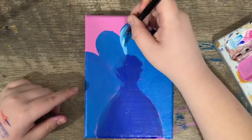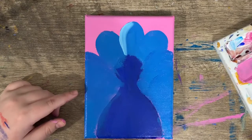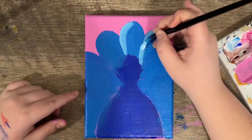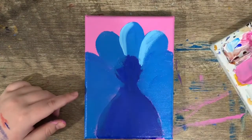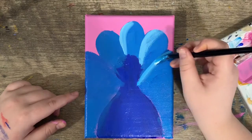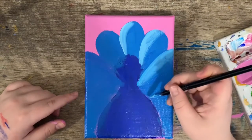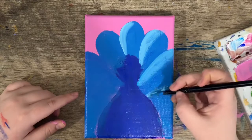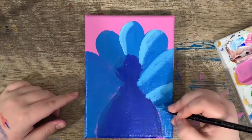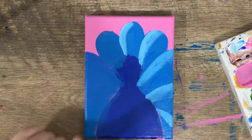We know this feather is coming from right here, so I'm just going to line one side of it. You know this feather is coming from right here, so I'm going to line one side of it. I have this feather all the way over here — I'm going to line it. I'm going to say there's another feather right here, and one more right in there. Then we'll just repeat that on the other side too.